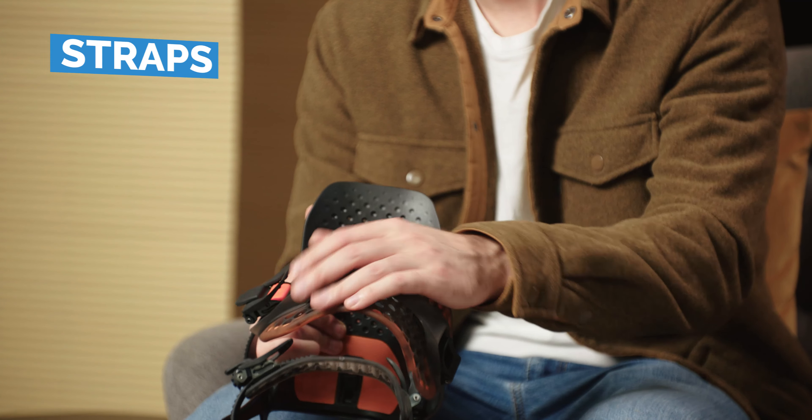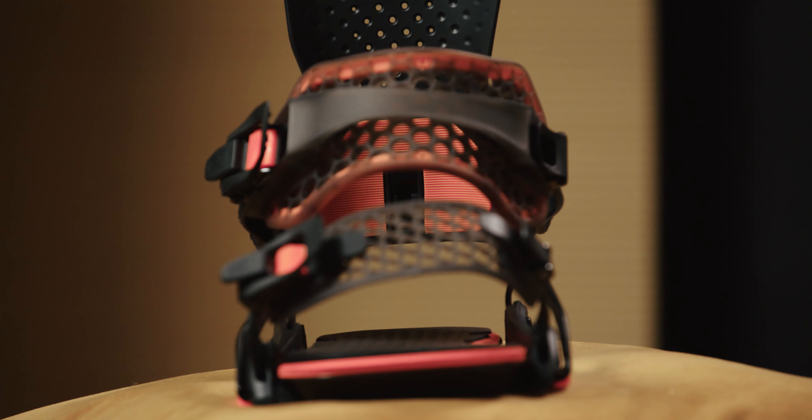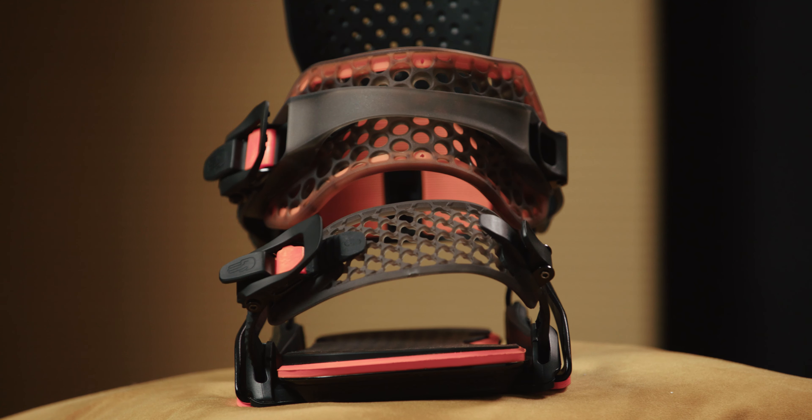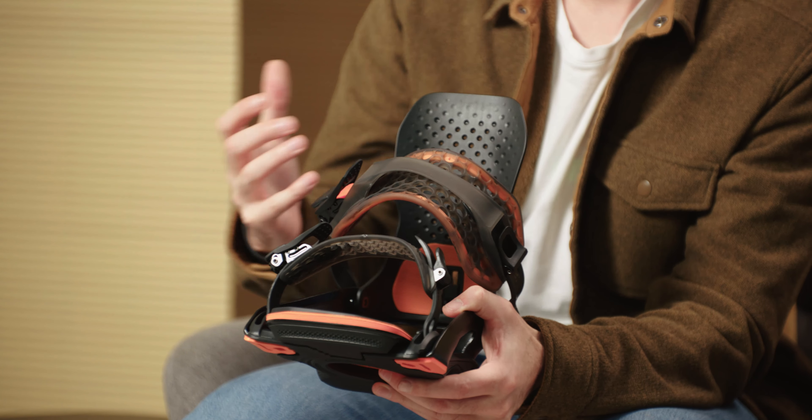Let's take a look at the straps — for me the infinity straps are some of the most comfortable and form-fitting ones out there. Even with all these perforations throughout, the strap has a really solid structure to it and the pre-curved design allows it to take the form of pretty much any boot out there and distribute pressure evenly without any pressure points. You've also got the spine running through the center which dials up some of that lateral response.